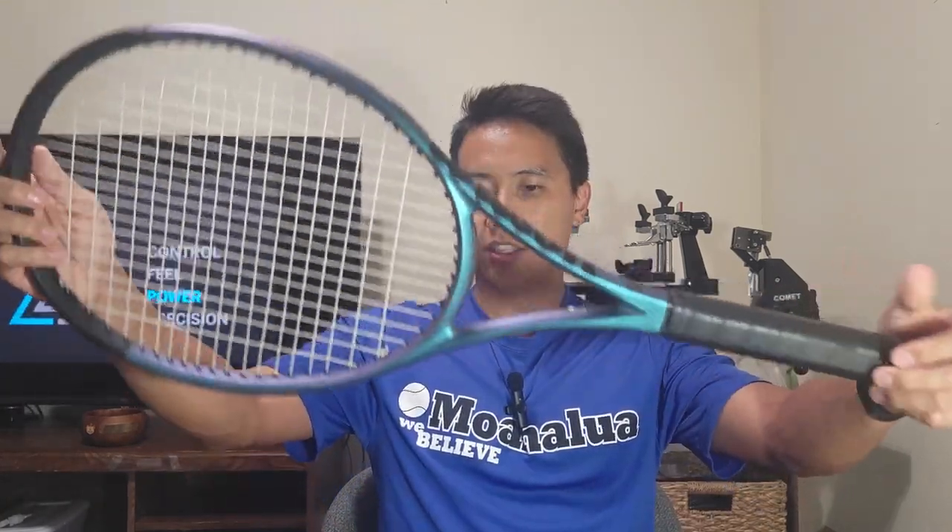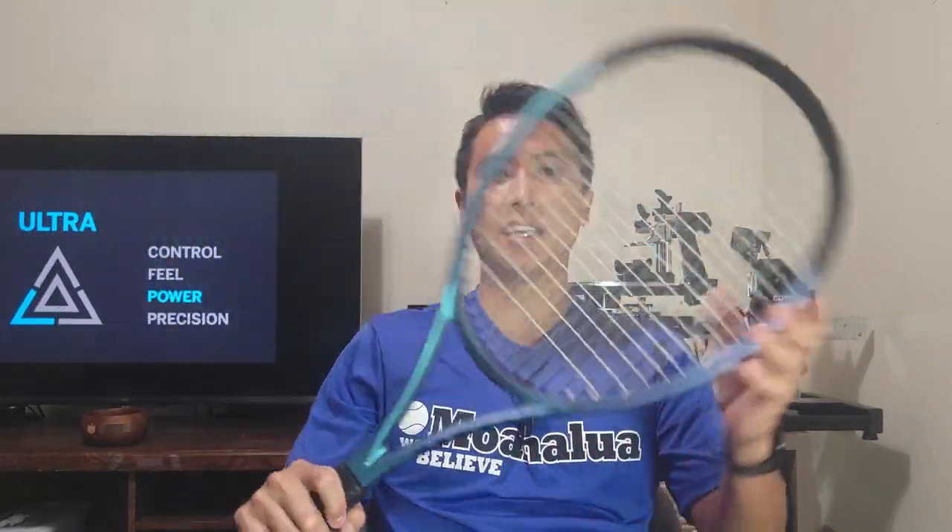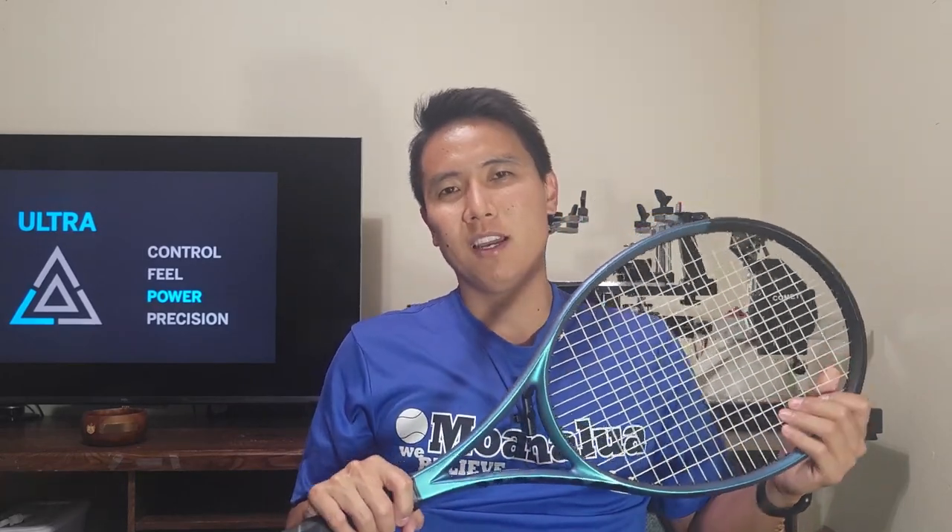I really like the updated paint job of this Wilson Ultra. It has a unique sleek matte finish that reflects light in different ways. I don't recommend using it to distract your opponent — that's bad sportsmanship — but this is a really cool paint job and so far it's my favorite paint job of the Wilson Ultra line.